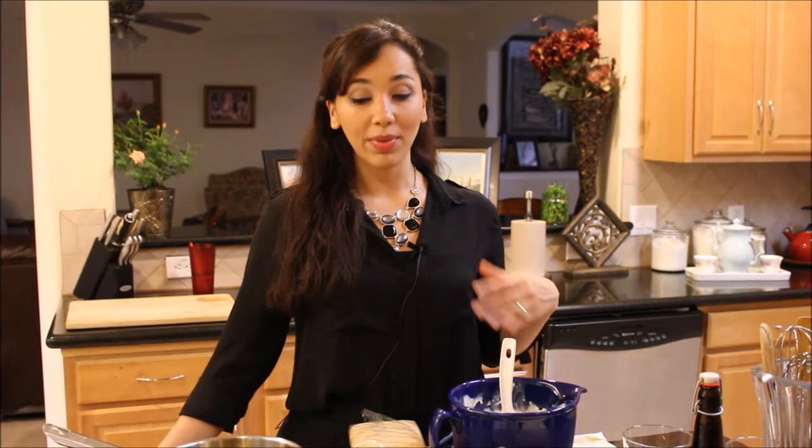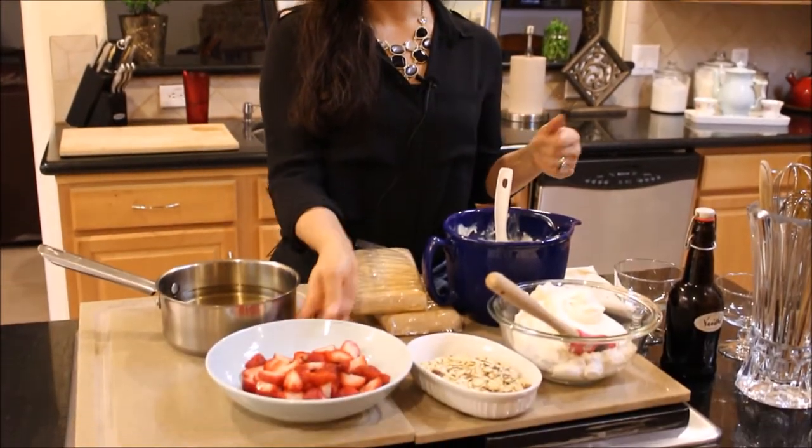Hi guys, welcome back to Demetra's Dishes. Today I'm going to teach you how to make a strawberry trifle. It's a beautiful dessert, it's perfect for any time of the year, but especially when strawberries are in season and they're really ripe and beautiful like these are right here — it's the perfect time to make a strawberry trifle.